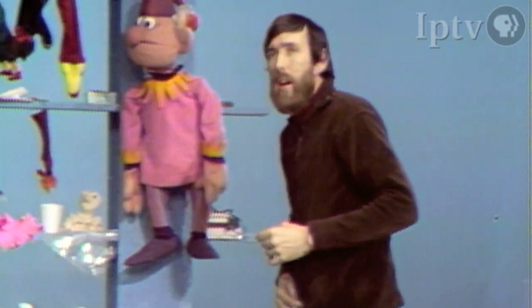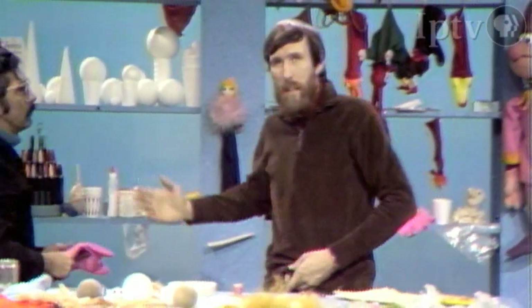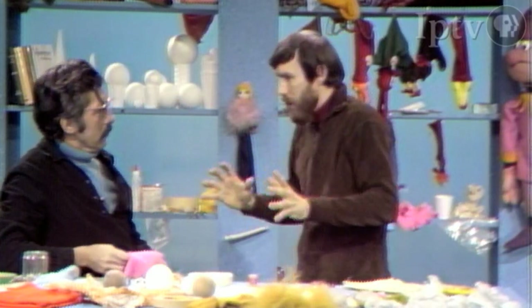But right now, we thought we might tell you a little bit about how you go about making very simple puppets. This is Don Saline, who is our Muppet builder, and we'll build a few very simple little things like children can make.